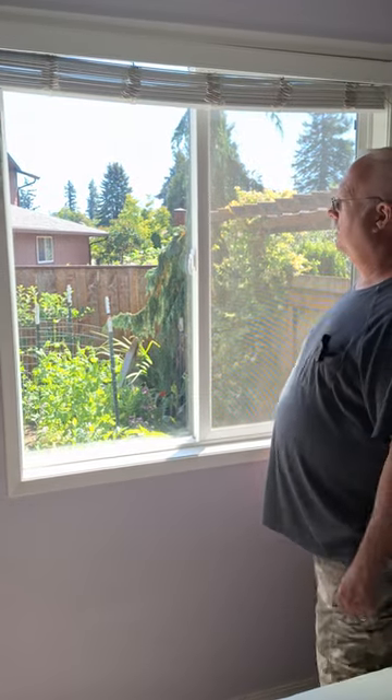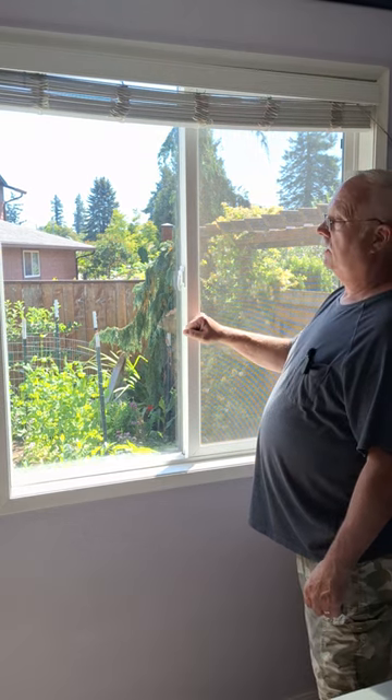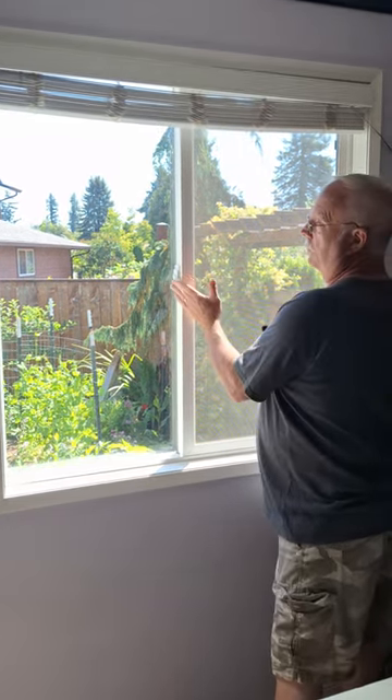Hey, this is Rick and today I'm going to show you something that is cleaning windows without taking out the screen. It's really simple. Aluminum frame, vinyl frame — as far as I know they're all the same. I've never ran into one that's been different.